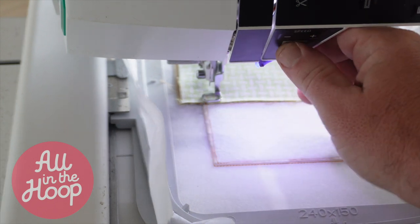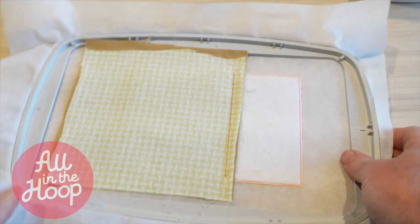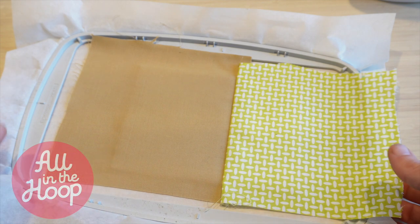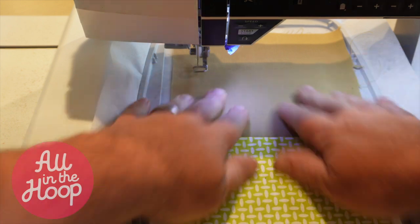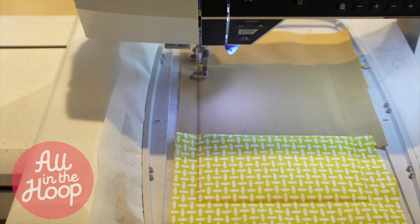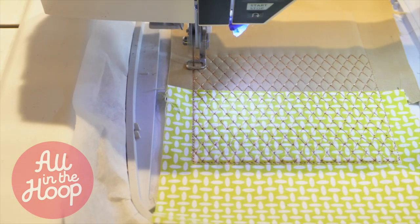Stitch number four is a tack down that will hold these two pieces of fabric in place. After stitch number four is complete, remove the hoop from the machine and take it to your workspace. Over at your workspace, you're going to separate the two fabrics and bring the pattern fabric to the right and over the smaller part of our project. After this is done, we're going to return the project back to the embroidery machine. Now we're going to reattach the hoop and run stitch number five, which will run a tack down stitch around the entire project holding the fabrics in place. When this is done, go ahead and run stitch number six, which is going to be a decorative quilting that runs over the entire front of the mug rug.